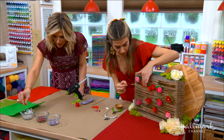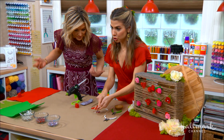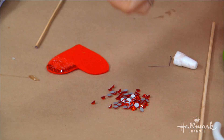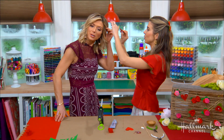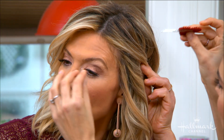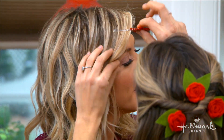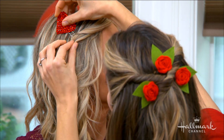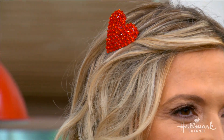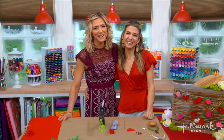That is really cute, Orly. Isn't it fun? Don't mind if I do. Oh wait, actually it would be better on this side — go that way. It's like the hair salon, although Francine's going to be very upset with me. It looks adorable. I love this. Make sure to visit hallmarkchannel.com for more information.